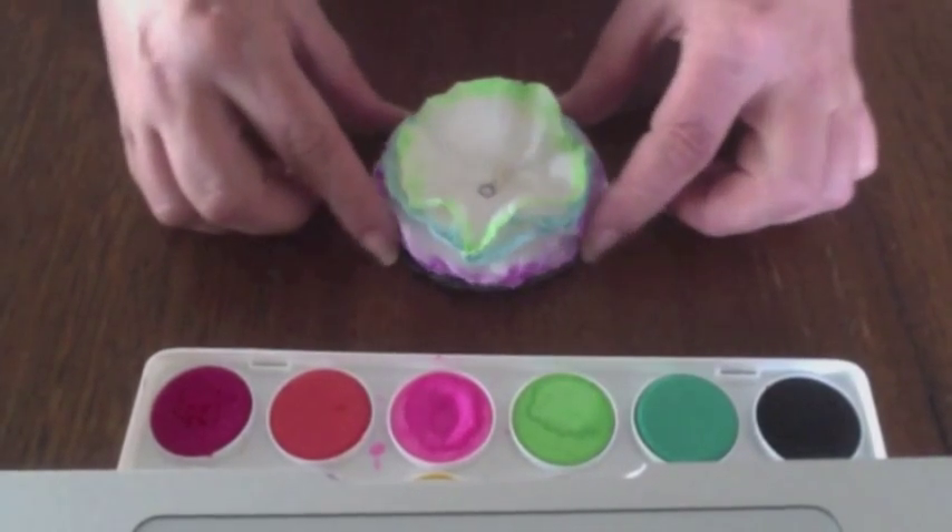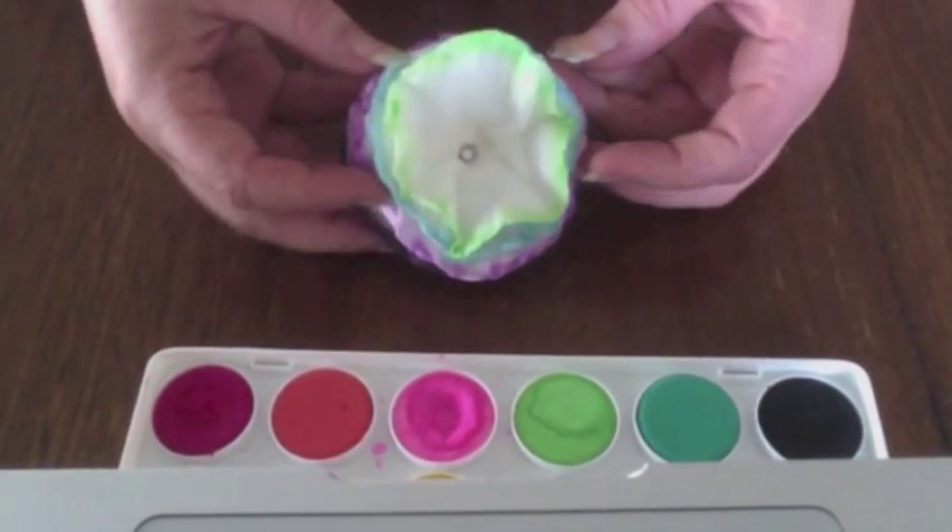Hello everyone, today I'm going to show you how to make this pretty little flower for next to nothing.